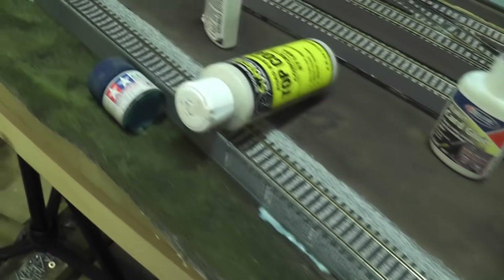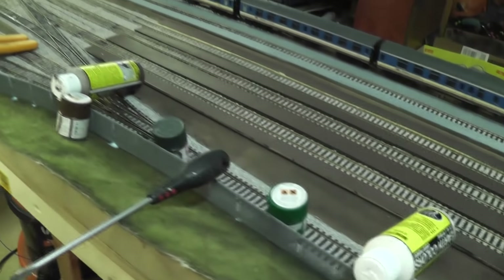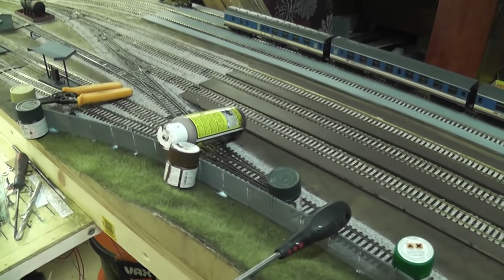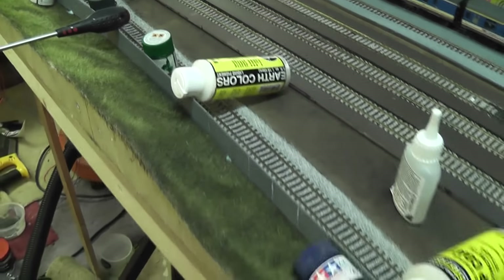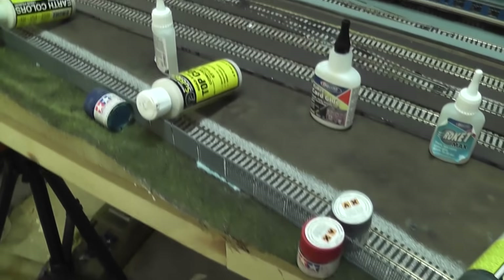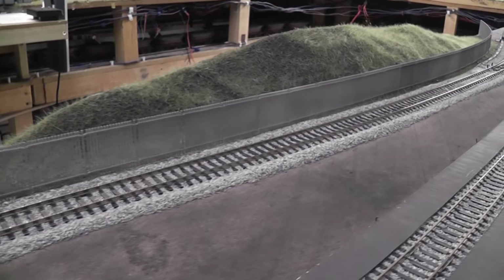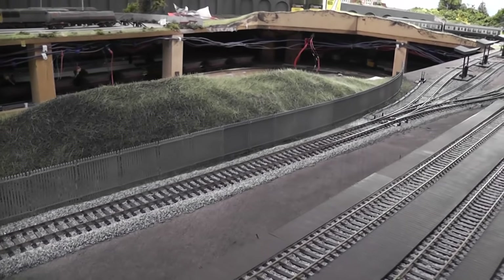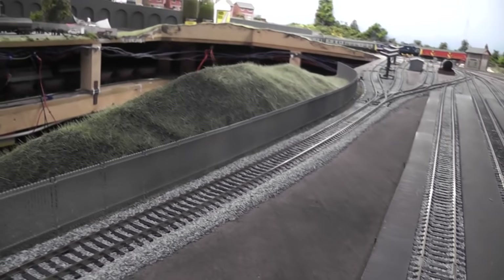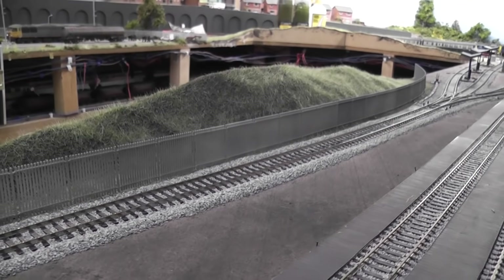I've glued the fence in a couple of strategic places and placed as much as I can on and around it to keep it upright and in contact with the baseboard. It's going to be a slow process so I'll just keep adding glue and making sure it stays where it's supposed to be. Once dried, I'm very happy with how that's looking — it was certainly worth painting it; it's just taken the shine off the plastic and made it look a bit more real.